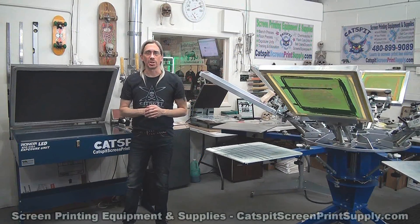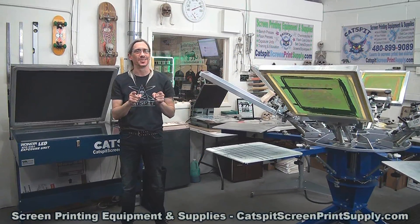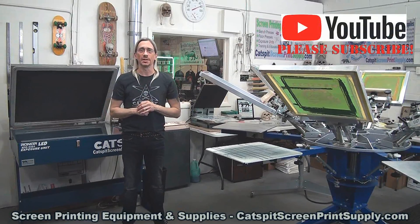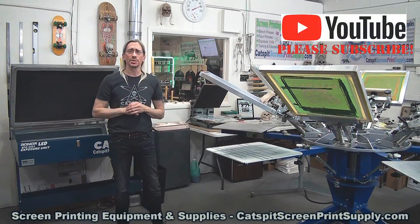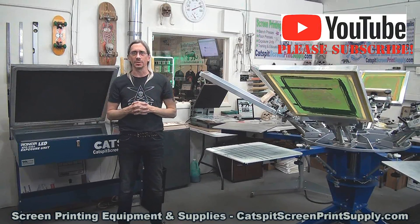Hello and welcome to another educational video about screen printing by Catspit Productions. Thanks a lot for clicking on my video today. I really appreciate your time and attention. Make sure to subscribe to my YouTube channel if you appreciate these videos.